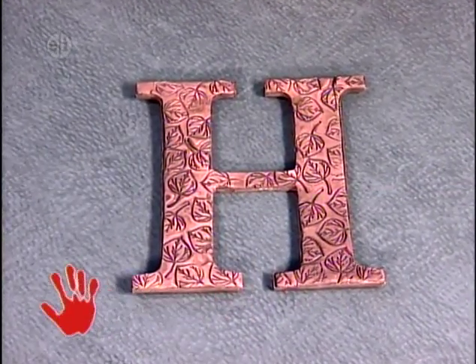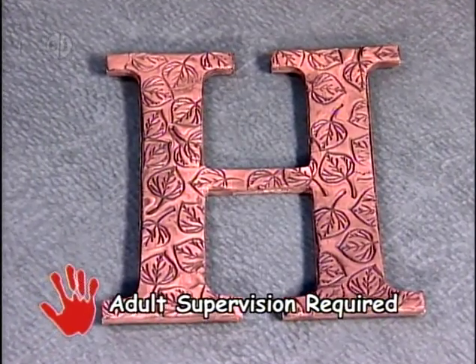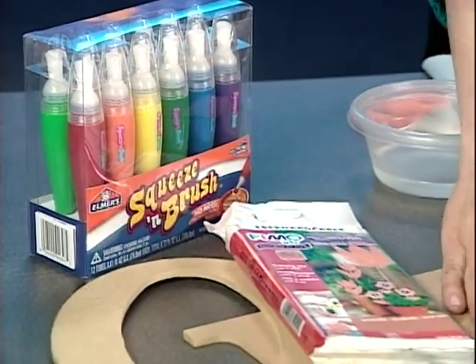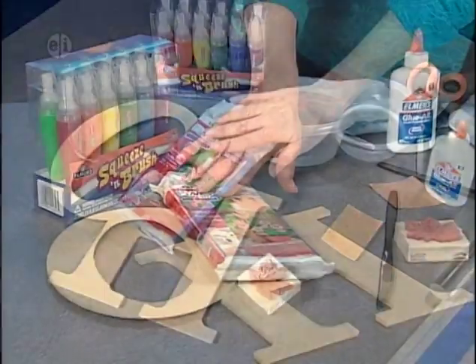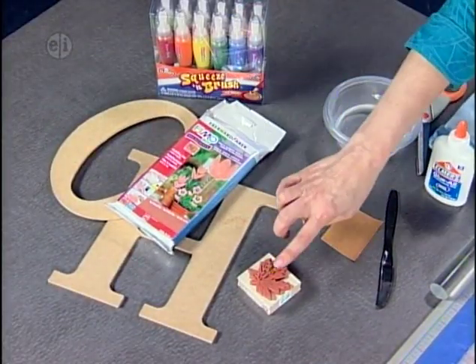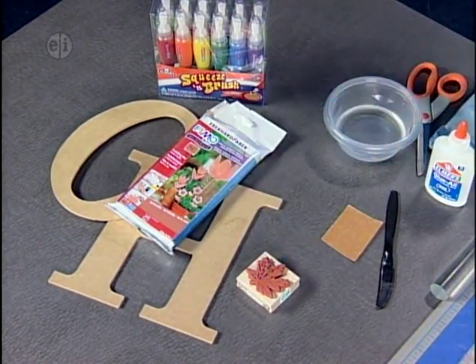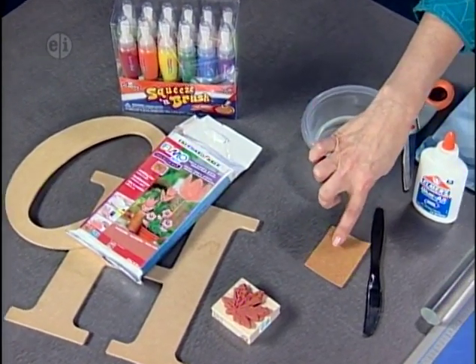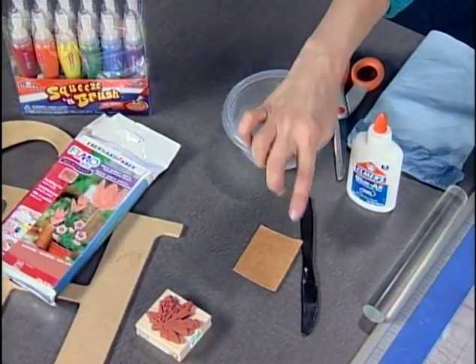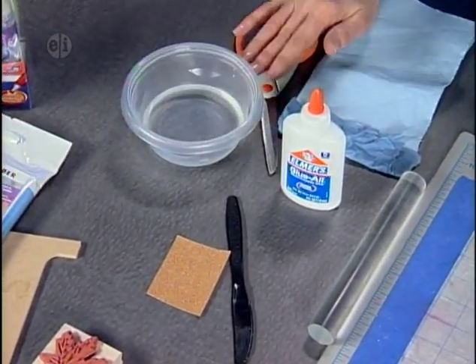Our next project featuring trees is a monogram made from terracotta clay. Supplies needed: a letter form, microwave clay in terracotta, a leaf stamp for your favorite tree or bush, paint, sandpaper, a plastic knife, white glue, a small container of water, scissors, and paper towels.